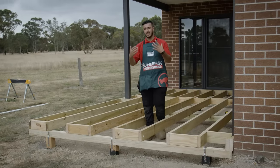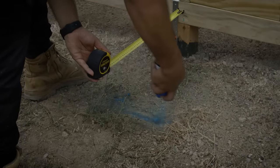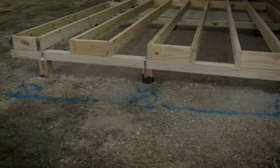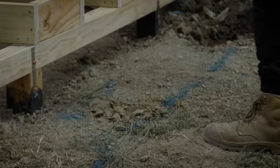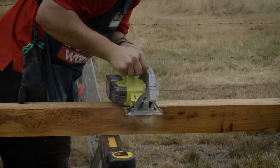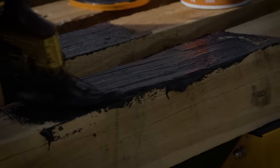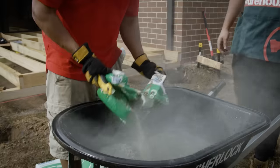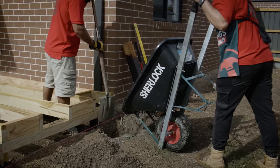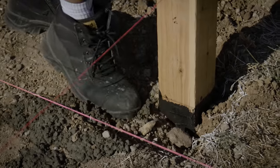Now that our deck subfloor is complete, before we can start laying our decking boards, we need to put a frame in for our step. First up, we need to measure and mark out where our stumps will go, then dig the holes for our stumps. It's now time to cut the stump. Before these go into the hole, we need to apply a coat of bitumen paint — this ensures the timber doesn't rot. Now that the depth of our hole is correct, mix the concrete and pour it into the hole. Place the stump in and ensure it's level and in line with our string, then backfill with soil and let it set overnight.